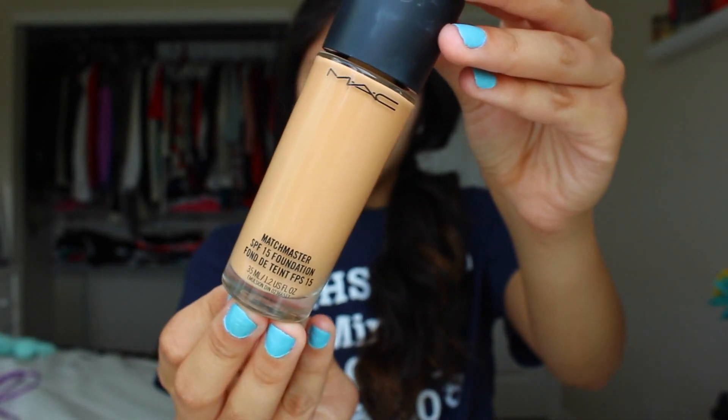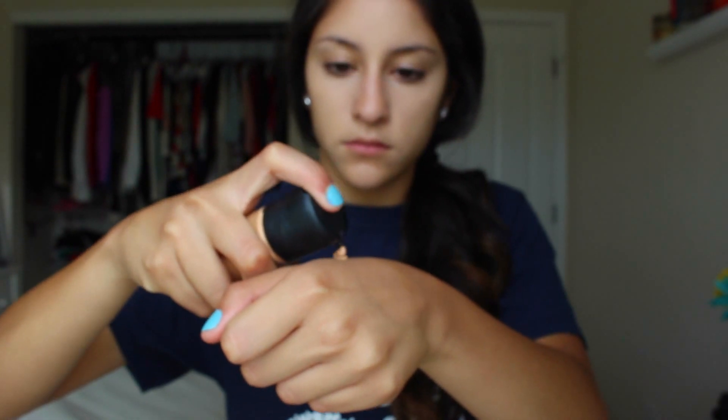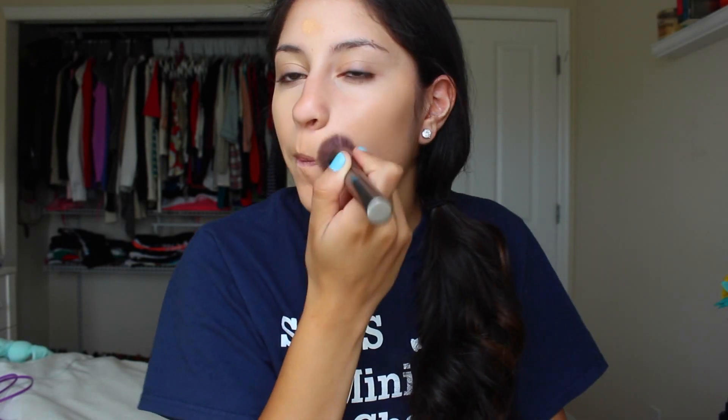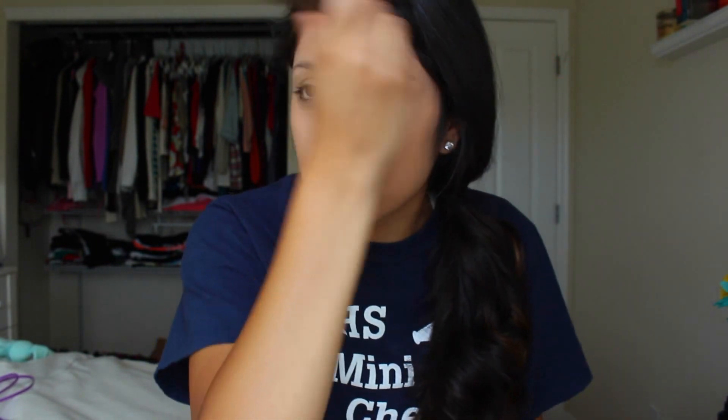Then I'm going in with my MAC Match Master Foundation — it has SPF 15, which is great for summer, and I'm in shade 3. I'm using my Optical Blurring Brush by Urban Decay, dotting it all over my face and using a pouncing motion to blend it in. I feel like pouncing really helps blend into the skin better than wiping. I'm also blending it down my neck so there's no color difference between my face and neck. Then I use a flat top foundation brush with a little powder to set it.